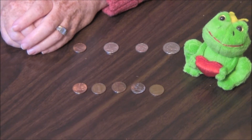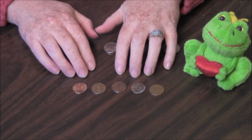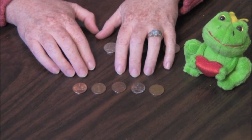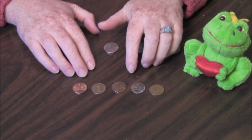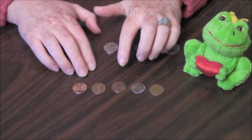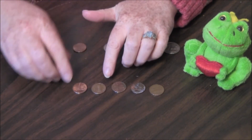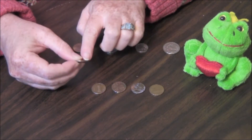Counting money is fun. These are pennies. There are five pennies here. Do you see that they are copper-colored? Copper changes colors from orange to green to brown. You can see still that they are copper-colored. Also, pennies are small and they have smooth sides.